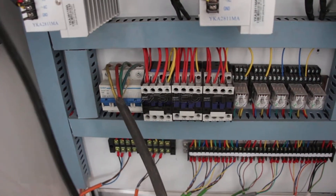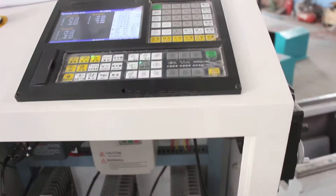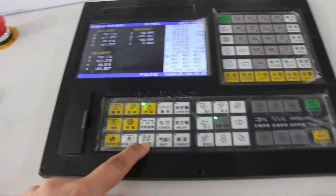After the keyboard is connected well with the machine, there is a possible aligning issue when you use automatic to change functions.